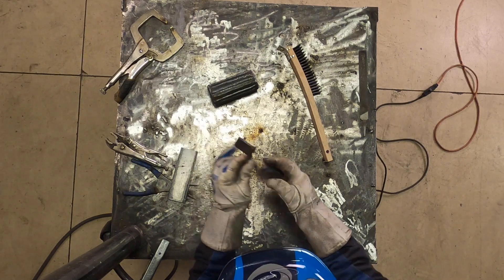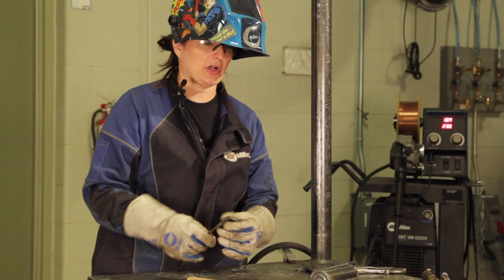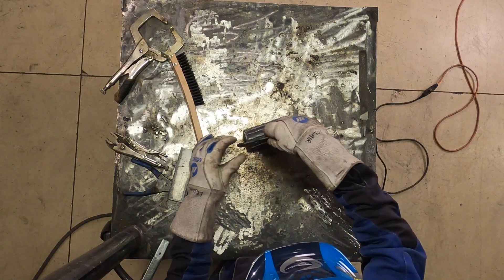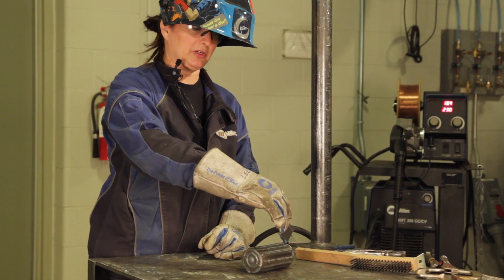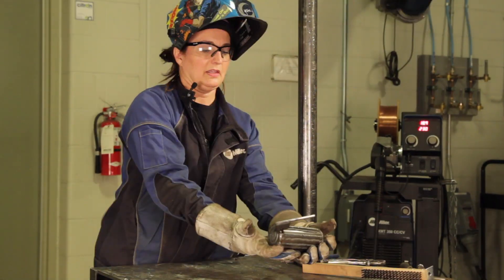Now, the last final thing that we have to do is affix the axe to the log. So you can choose where you would like it to be. Typically about here is common, but it's up to you and your imagination where you would like to see it. And there it is.